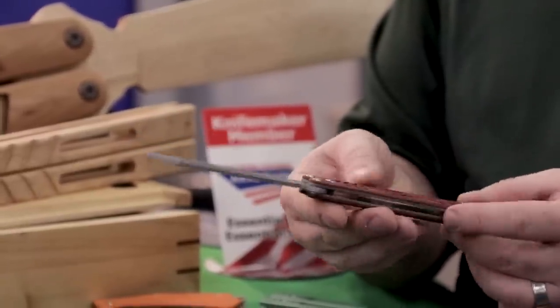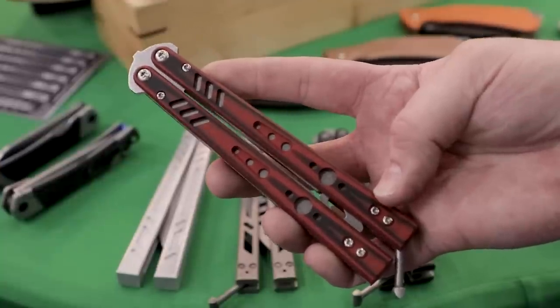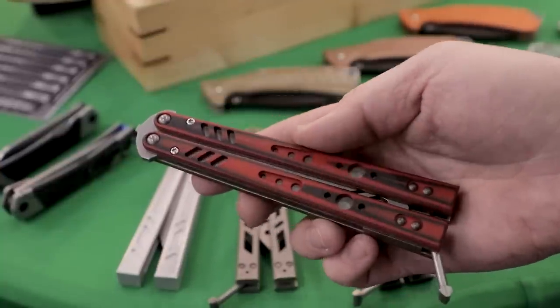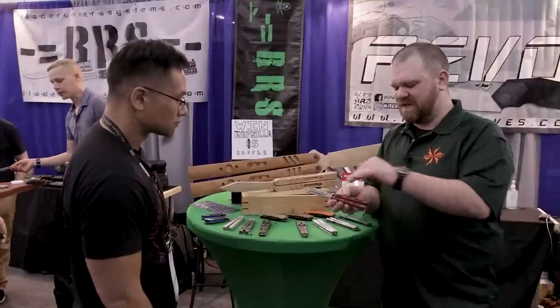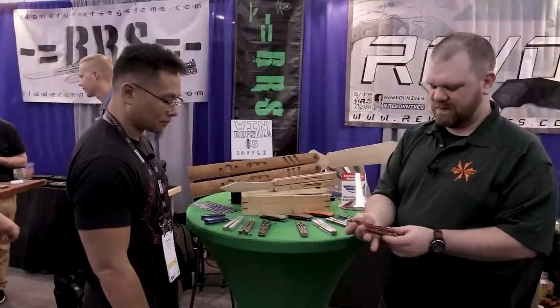The weight is taken out where it would be on the actual grind, so the balance is exactly the same as the live version. It's still going to use 154CM heat-treated steel and still run on bushings. We make a trainer that is as close as we can get to the live version — no painted parts or anything like that. It's just a Replicant that's not sharp that you can flip safely. I like the red and black G10 on there — that is a really nice color.